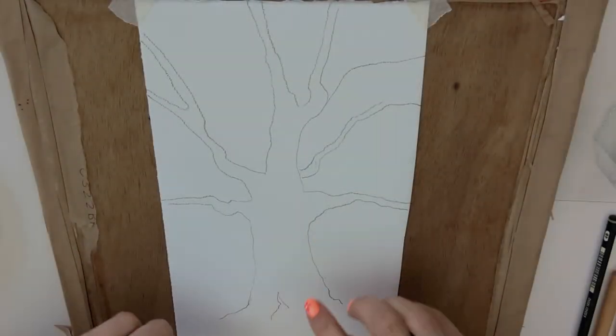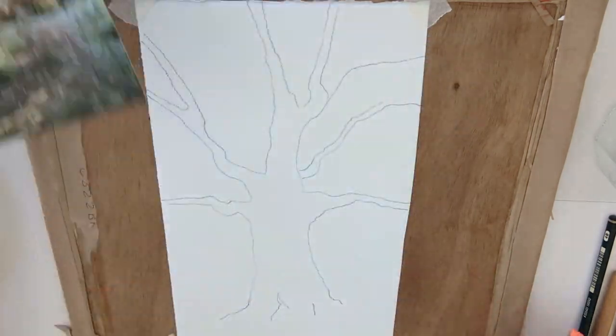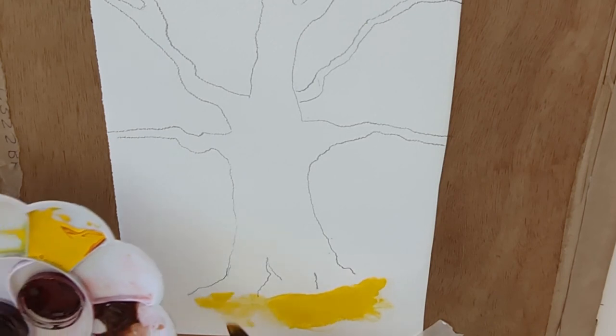Watercolour trees. In today's video I've got three essential tips and we're focusing on brushes. I've done a little drawing of a close-up of a tree using something like this as a bit of inspiration, and initially I would start out perhaps using just a standard watercolour brush.